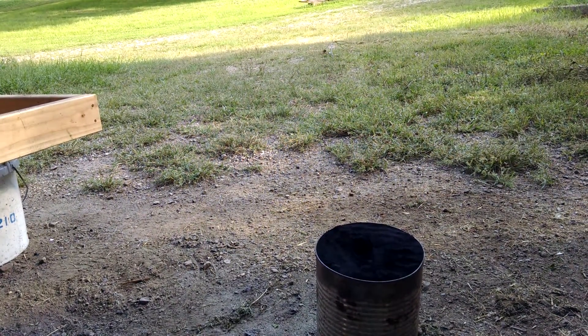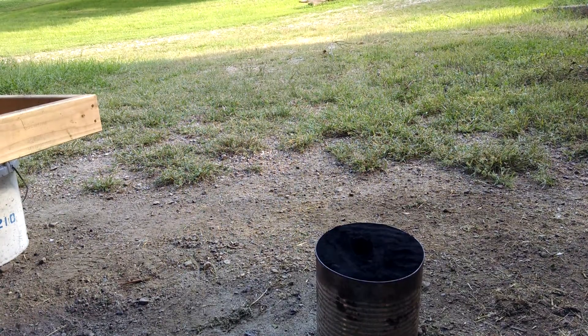I'm about to do a quick pour. I'm just going to pour some of it — not all of it — because I hope to get multiple pours today. So here we go.